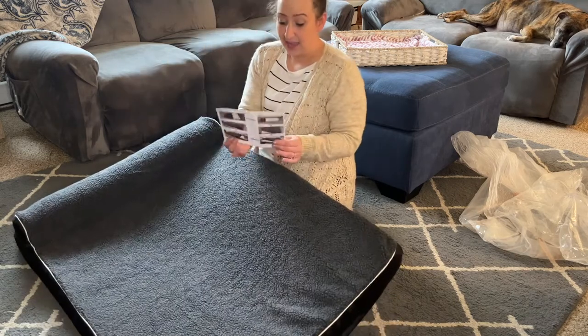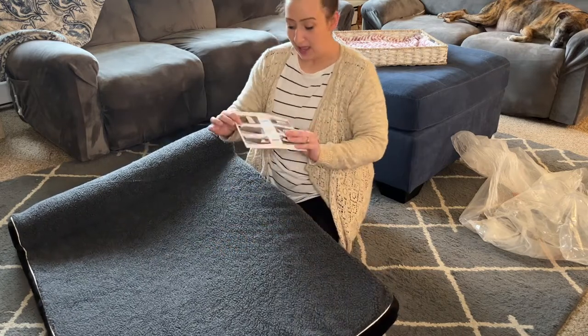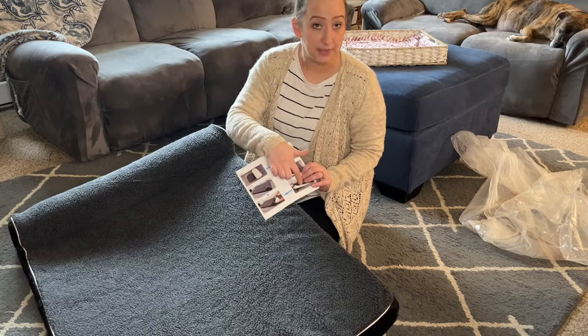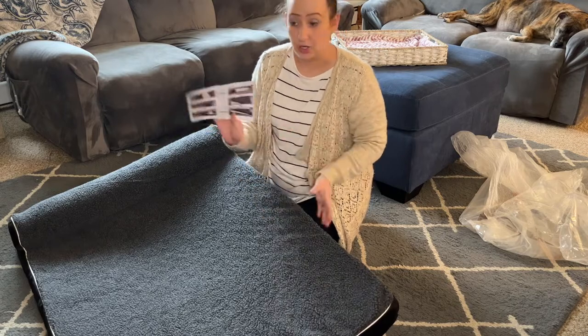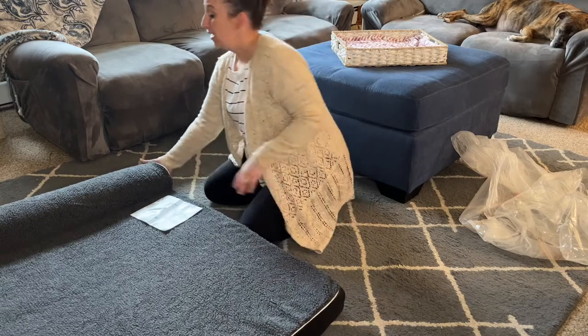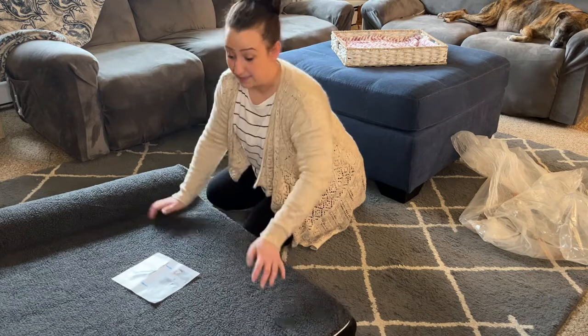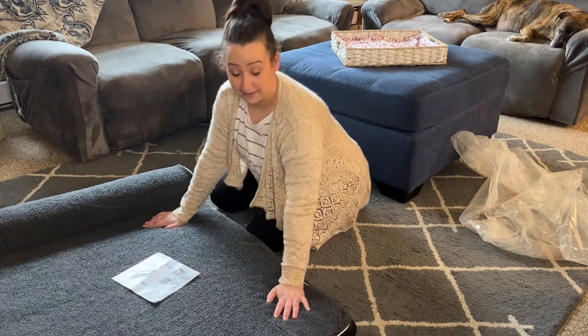And guys, it came with this — look how cute this is. It is adorable. Just easy, simple steps to follow, no time at all. Guys, you've got to go out and buy one — buy one for each of your dogs. This is machine washable, and I'm excited to see how well it holds up after that.